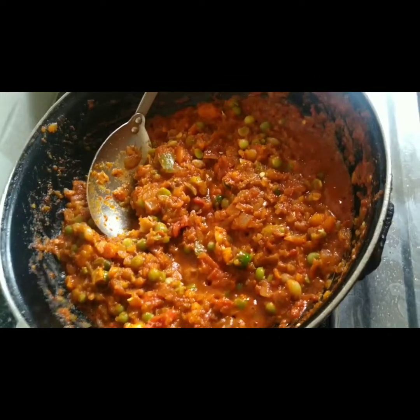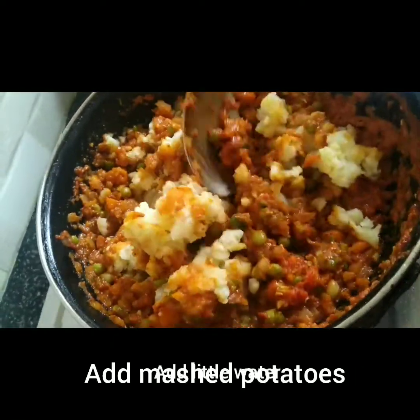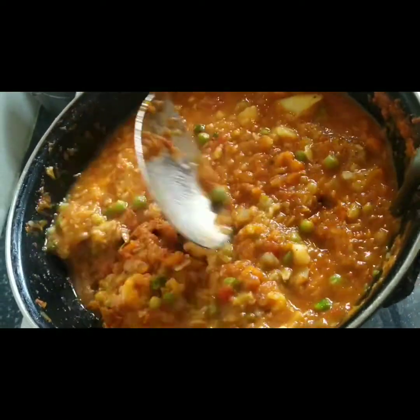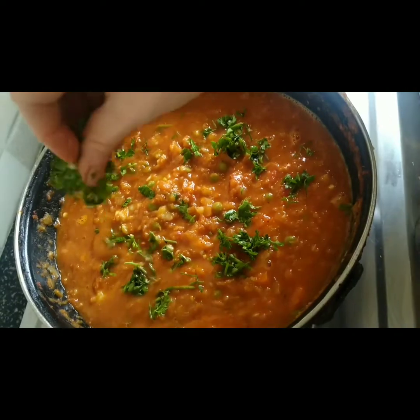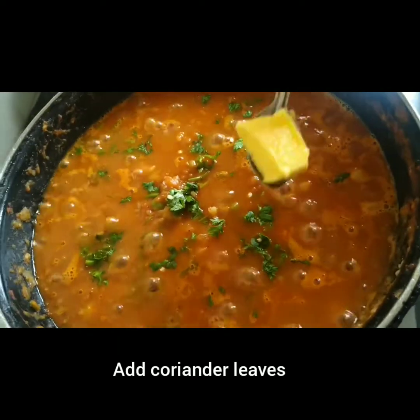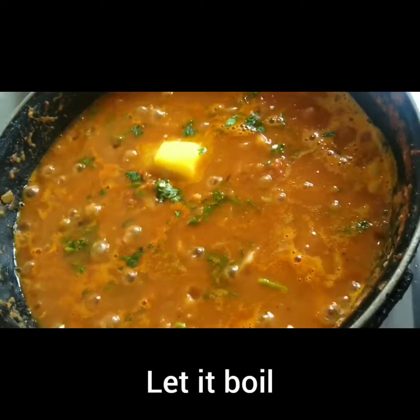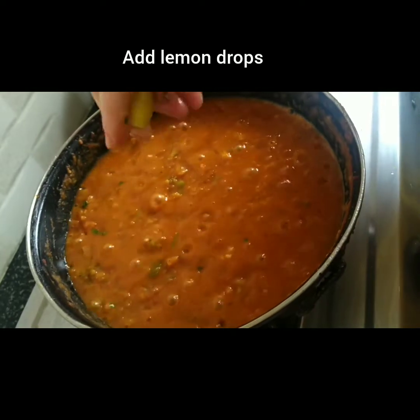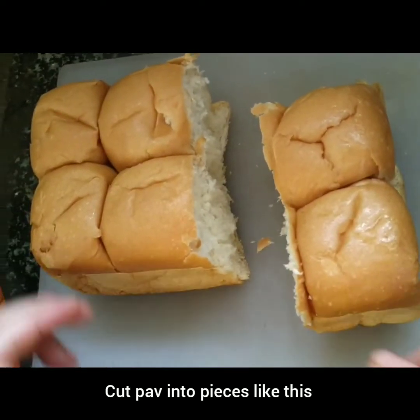Mash it up, then mix all the ingredients together. Mix them in with the heat. Mix the ingredients in with the lid on, combine, and add some salt as well.